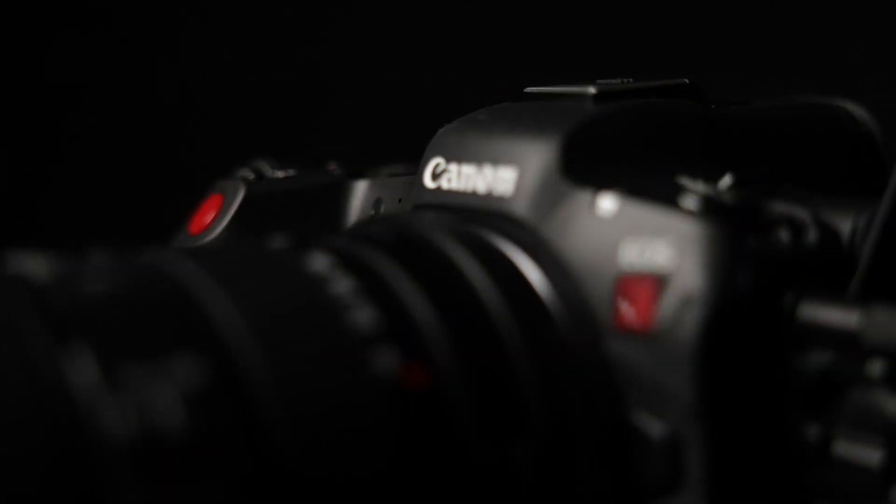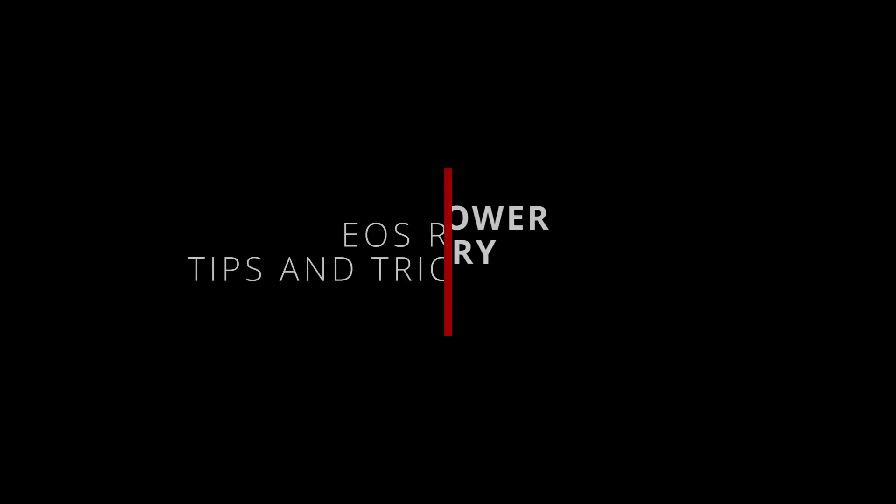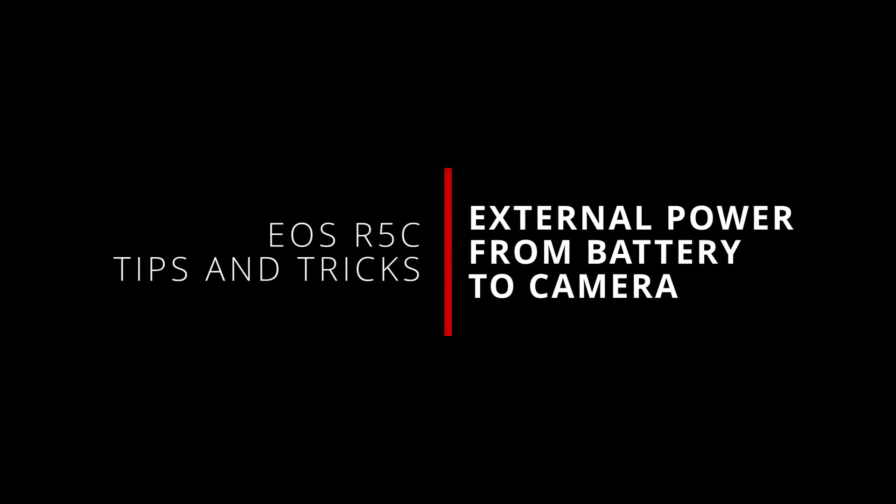What's up everybody, I'm Jason and welcome back to another dive into the EOS R5C. I know I haven't done a whole lot of technical content for the R5C and that's coming, trust me, I'm getting there. But I've had a couple of months of experience with my camera and I wanted to revisit the question of powering it in more detail now that I have made some decisions and have some practical experience with doing it.